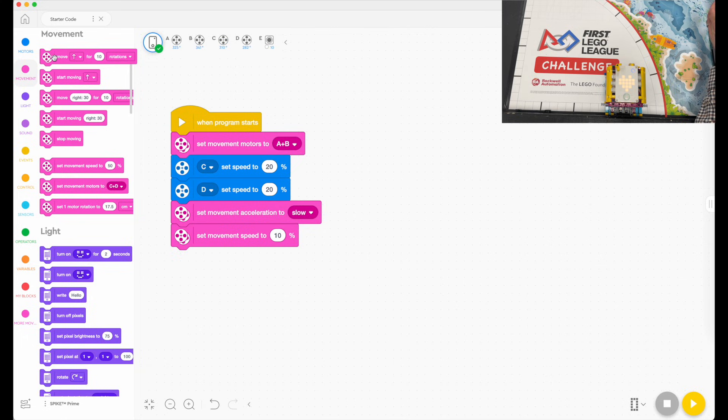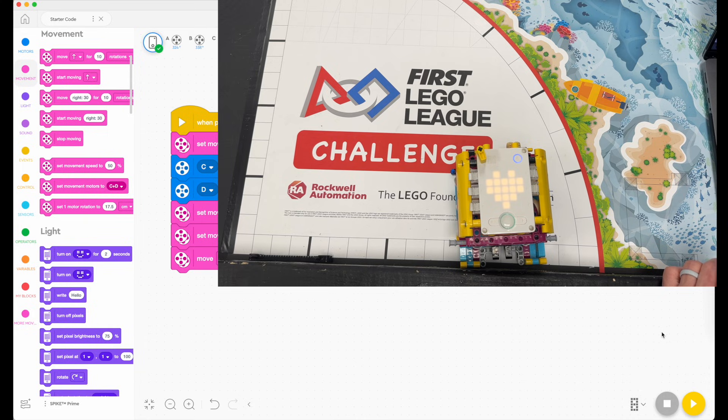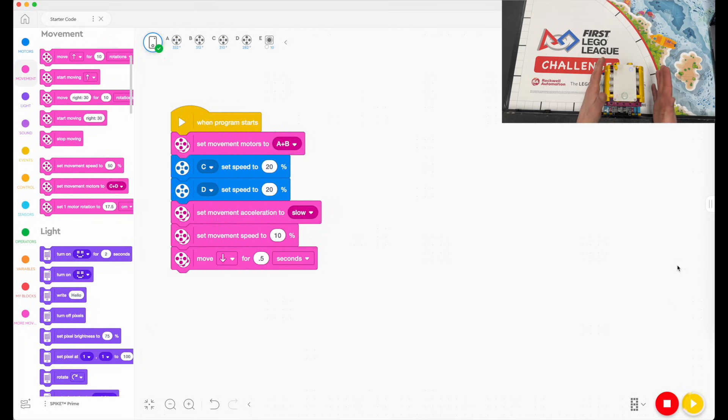Then I want to set my movement speed to 10 percent and move backwards for 0.5 seconds. When I hit play, it downloads the code and moves the robot back into the wall. Even if I don't set it up perfectly, it will work to align the robot — and now the robot is perfectly square to the wall and can leave perfectly straight.